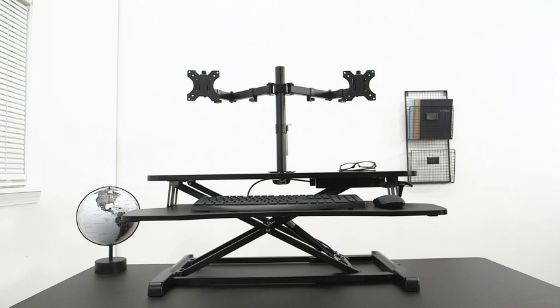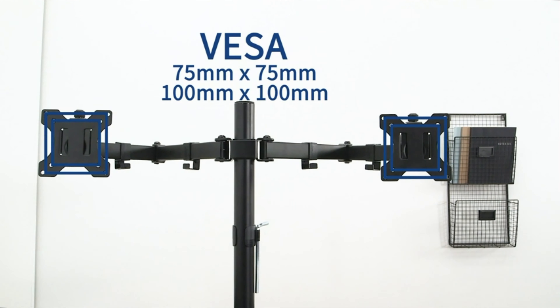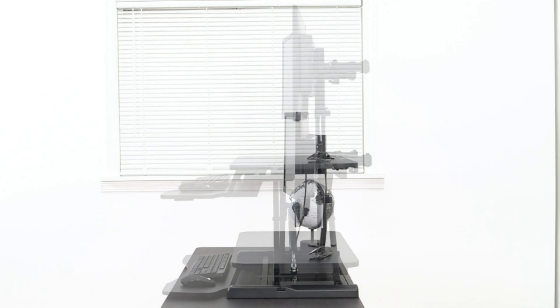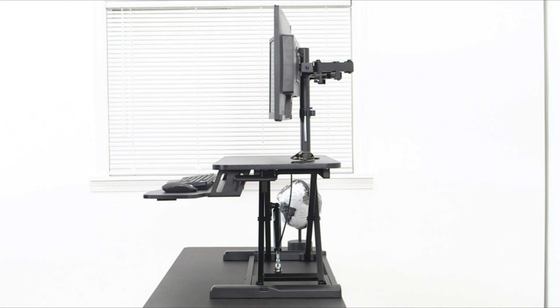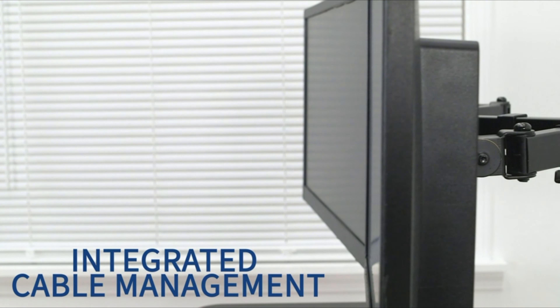Full motion stand. The monitor mount offers plus 45 degrees to minus 45 degrees tilt, 180 degrees swivel, 360 degrees rotation, and additional height adjustment along the center pole. Monitors can be placed in portrait or landscape orientation and are held safe and secure with a heavy-duty grommet mount.